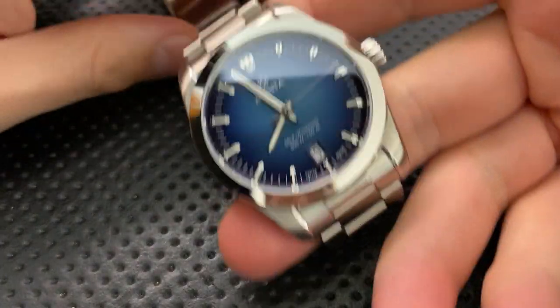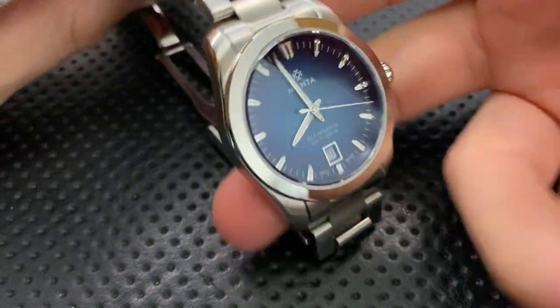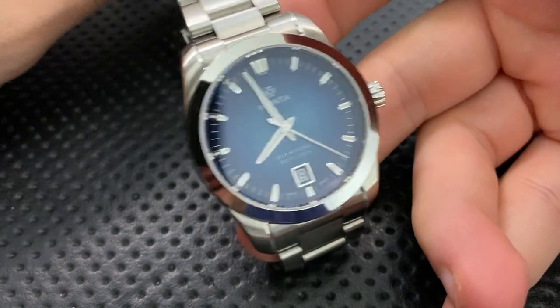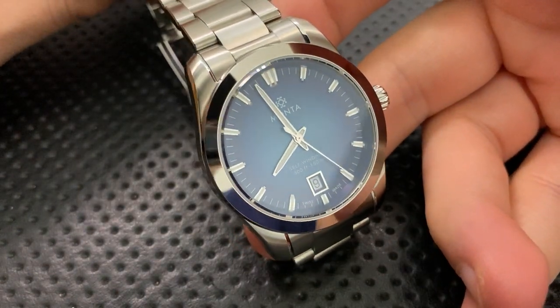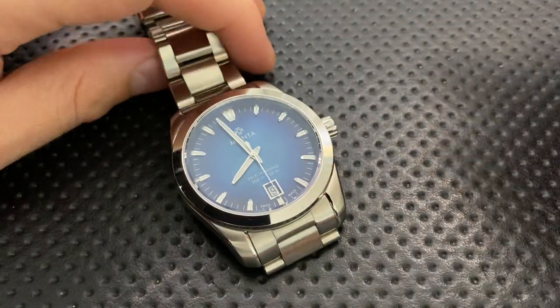One thing worth noting is that this is a pre-production sample — it has not yet hit the market formally. I've been told that everything will be roughly identical to what's here, though there may be some differences.